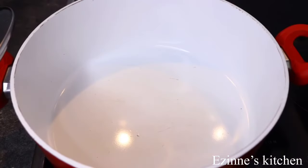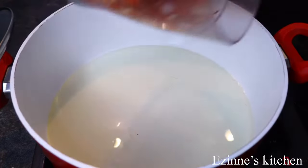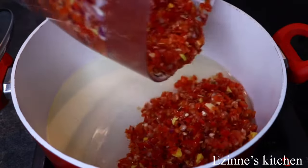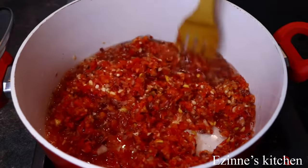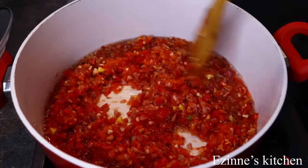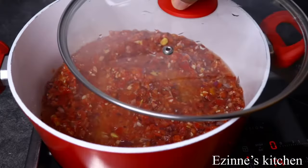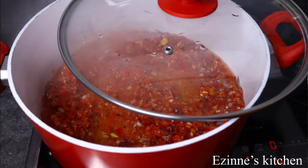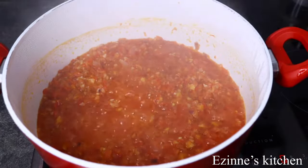I introduced my vegetable oil into the pot, and when it heats up I'll be adding the blended pepper mix and stir that well to combine. I'll cover the pot halfway for it to fry for seven to ten minutes. Please do not fry this for too long — we have just one tomato in there so it won't take long to fry. This is 10 minutes of frying and it's ready.